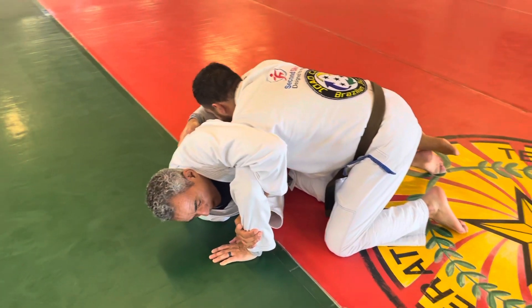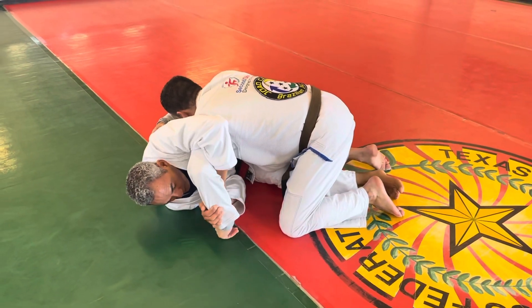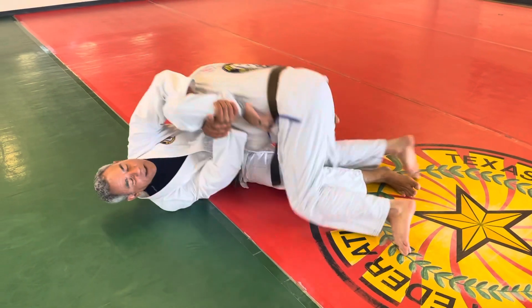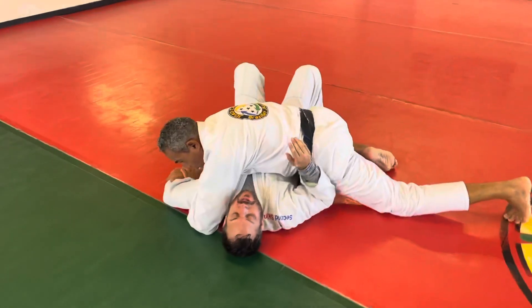So the next step now, I unlock this leg, I move my hip towards him, and I sweep him to the side, coming here to side control.